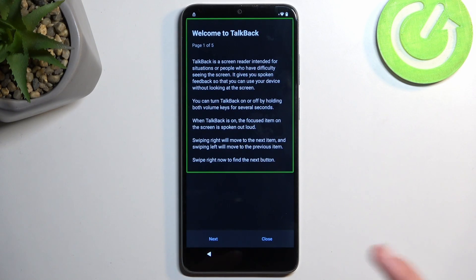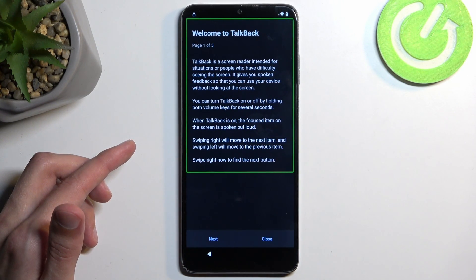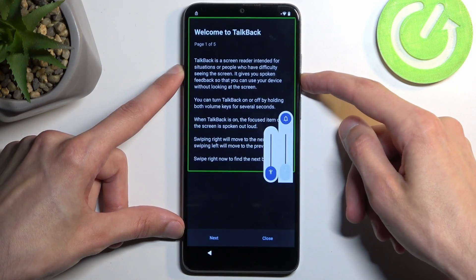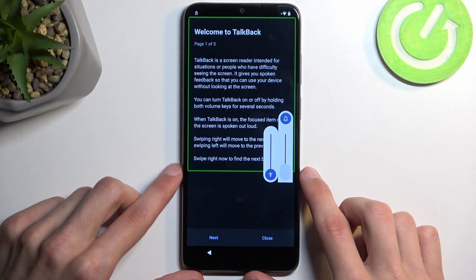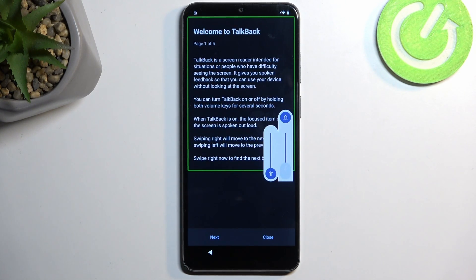It will get annoying so you might want to turn down the volume. I'm going to turn it down just a little bit and stop somewhere else on the screen so it stops talking. It is a little bit distracting.